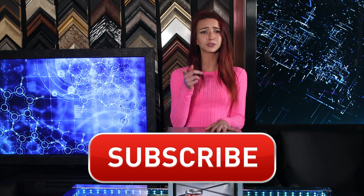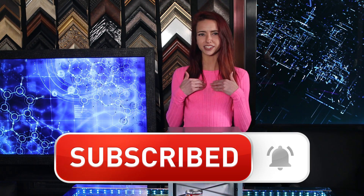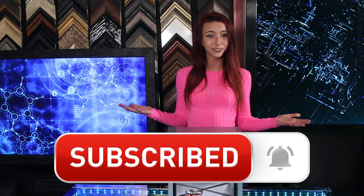I've left you a ton of information about truemirror below, so check it out. I'd love to share more optical illusions with you, so hit that subscribe button right now. Until next time, I'm Jessica with Two Way Mirrors, and I'll see you again soon.